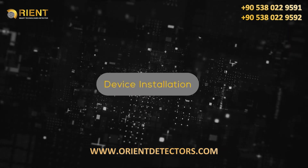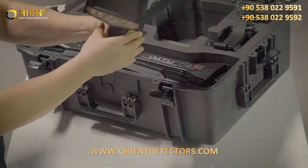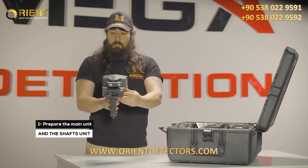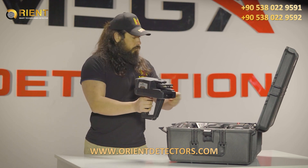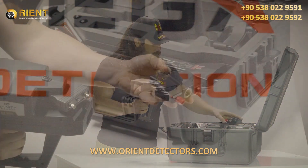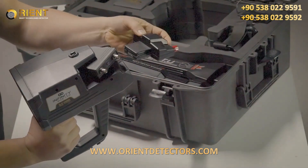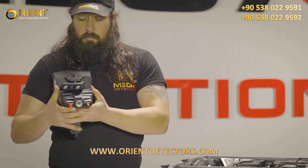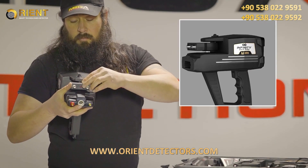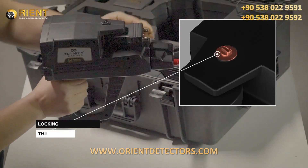Device Installation. Make sure that the antenna units are locked so that they are stable during use.